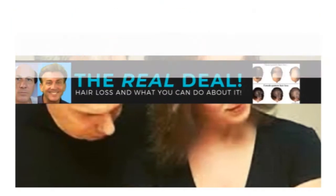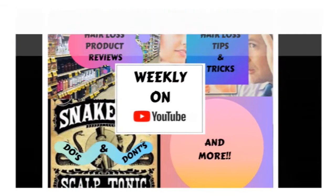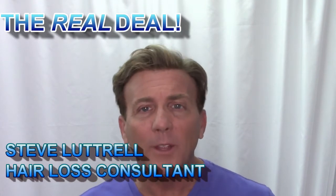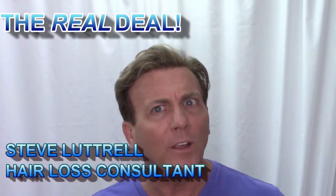Today we're going to learn how to do a quick adhesive retouch on your hair system in between services. Hi, I'm Steve Luttrell, your hair loss consultant, and welcome to my channel The Real Deal, where I talk about your hair loss, why you've lost your hair, and is there anything you could do to get it back.